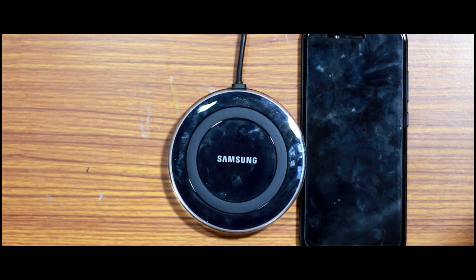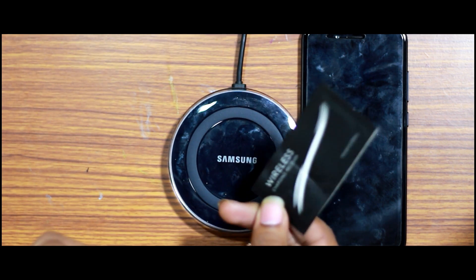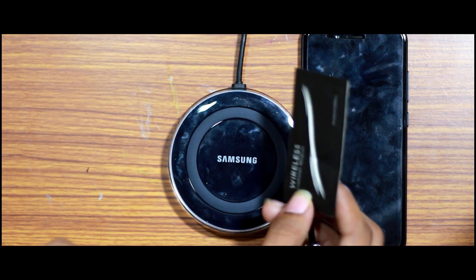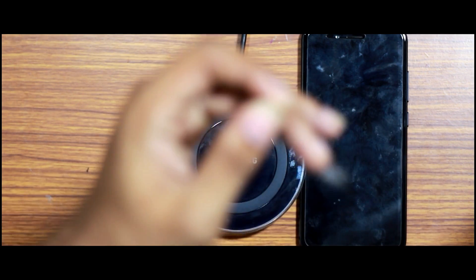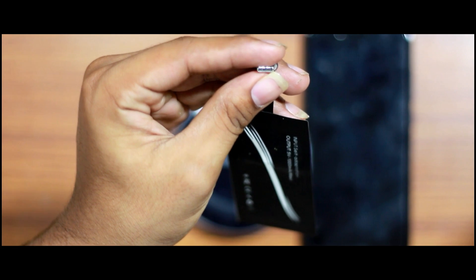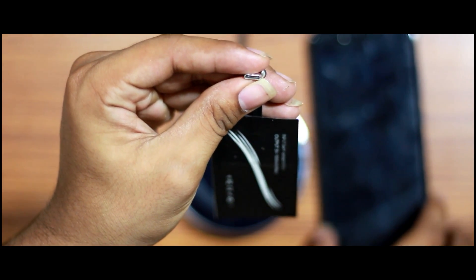We use the wireless receiver pad — this is our wireless receiver. It is available for around 770 rupees on Amazon, which is a reasonable price range. I am focusing on a USB-C type receiver. This is a USB-C type connector.